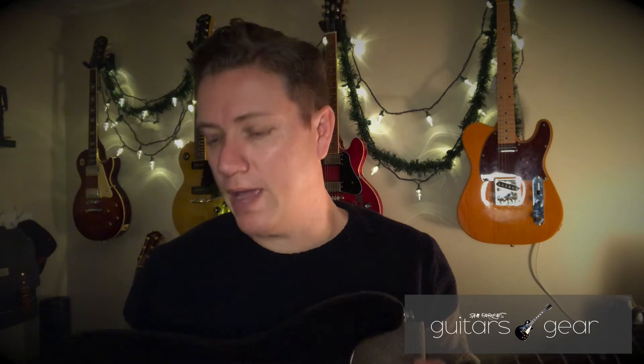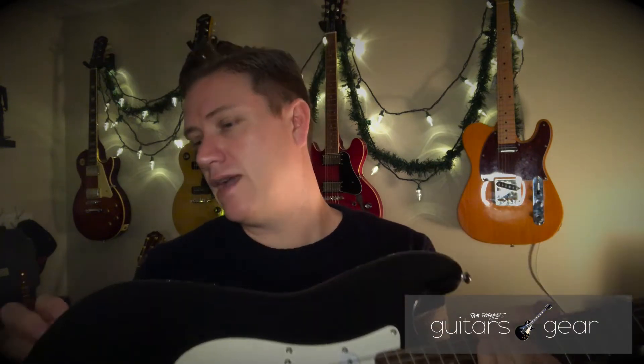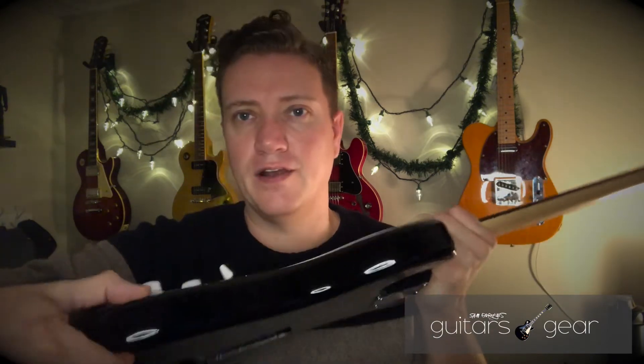The first thing you're going to notice if you hold this up next to even the next level up — the Affinity Squiers, or above that the Classic Vibe — is the weight. The weight on this is significantly less than the Affinity stuff, and significantly less than the Classic Vibe stuff. Then you get to the Fender stuff and that feels even heavier. The reason is the type of wood they use, plus the body profile is skinnier — it's thinner through here than a normal Stratocaster.